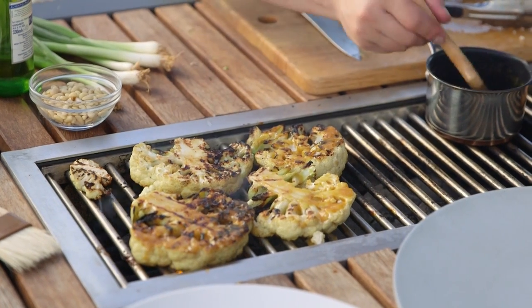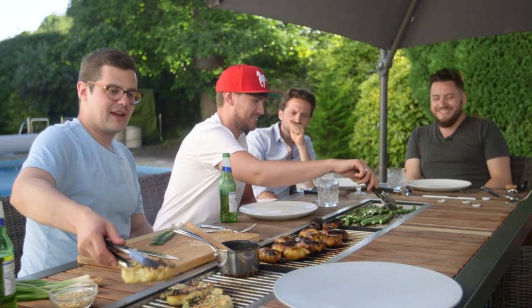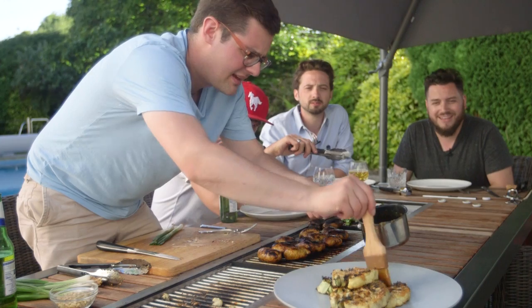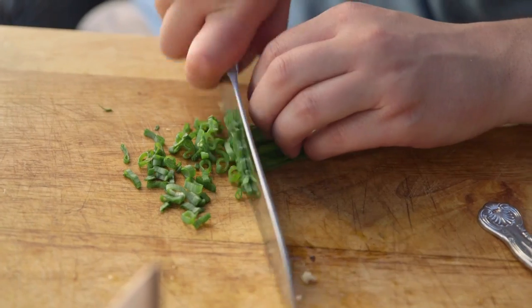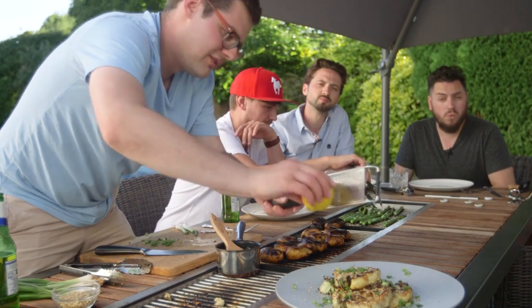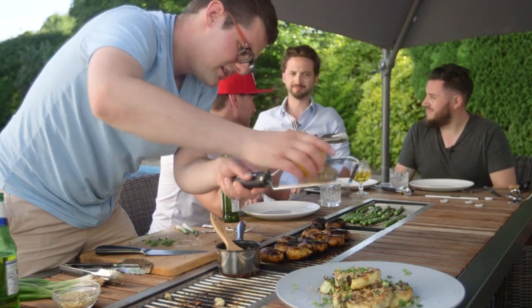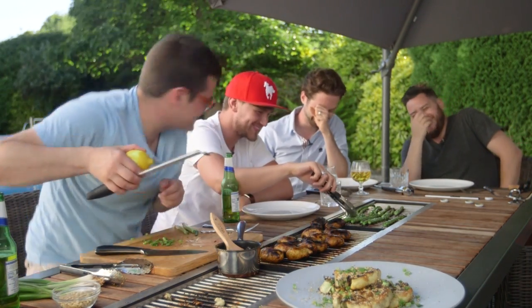These final glazes are super sticky — a bit like the salmon we did at the start of the week. It's the glaze of the sugar — in this case honey, at the start of the week it was brown sugar. We finish off the cauliflower by drizzling over the last bit of the bubbling sauce, then add some toasted sesame seeds for a fleck of color, finely chopped spring onions, and a little zest of lemon for freshness.